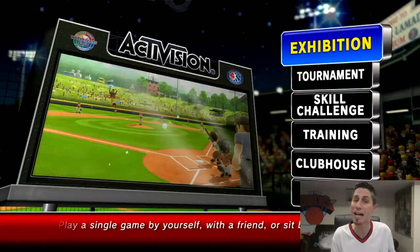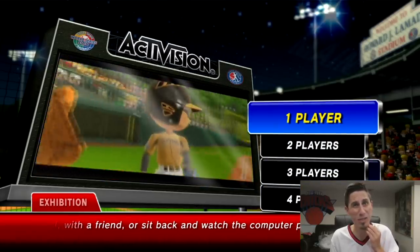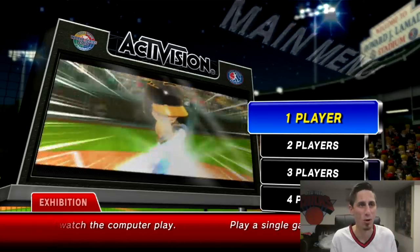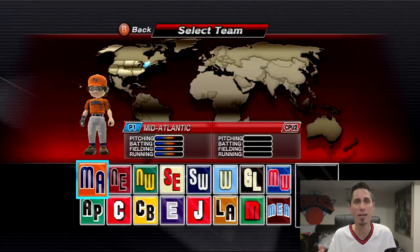Your boy splurged a whole $4.99 for this game, and I also had to get a new controller and borrow an Xbox 360 from a friend. So your boy is ready to play. I never played this as a kid — 2010, that's like eight years ago, so I was 14. I wasn't playing these games; I was playing Halo, Call of Duty, all that stuff. So we're gonna hop into an exhibition game, one player, and see how we do.